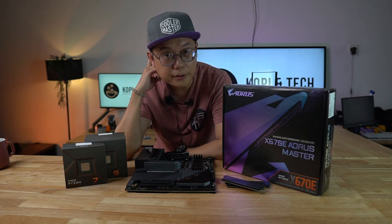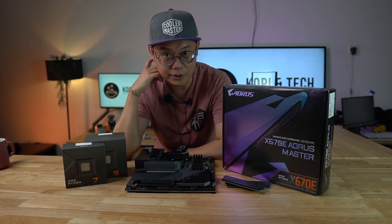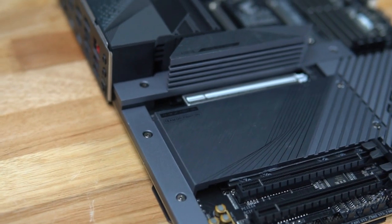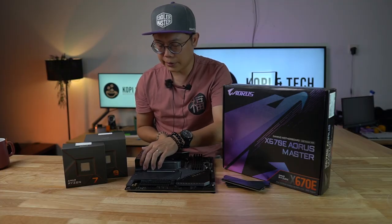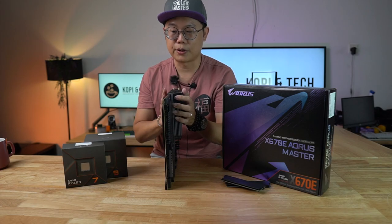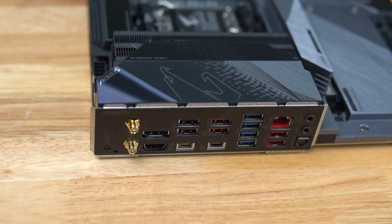A bit overkill here — it actually has 10 fan headers. VRM-wise, it's a twin 8 plus 8 for the V-Core, so it's a 16 plus 2 plus 2 at a 105A power stage setting. For the I/O, it features 10 USB ports: four 3.2s, four 3.0s, and two 2.0s.